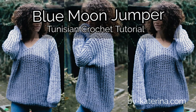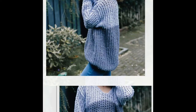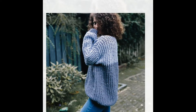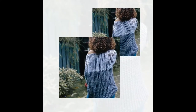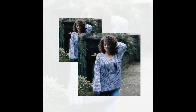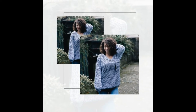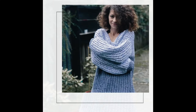Hello guys and welcome to my channel. In this tutorial I will show you how you can make this blue moon sweater or jumper, which is a super comfortable and cozy sweater worked in Tunisian crochet. I hope you will enjoy it and I hope you will try to make it because it works up pretty fast and is kind of easy to make.